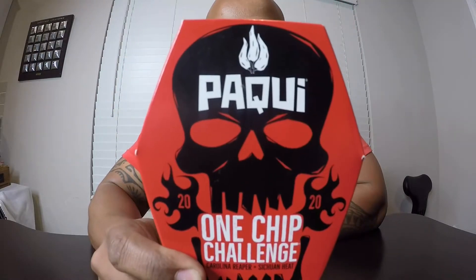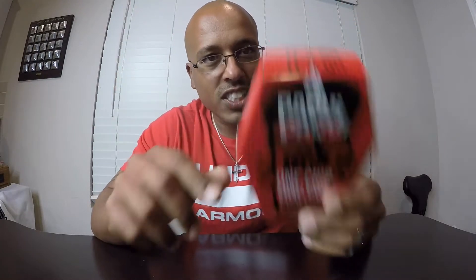Game time! Look what we have right here. One of my co-workers gave me one of these and told me I've got to try this one chip challenge thing. His name is Damien. I'll put his link in the description below — his YouTube — because he did try the chip and his reaction is hilarious.